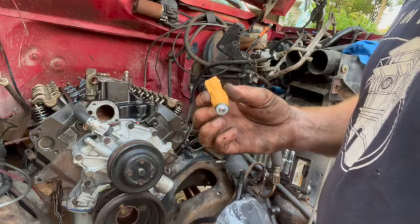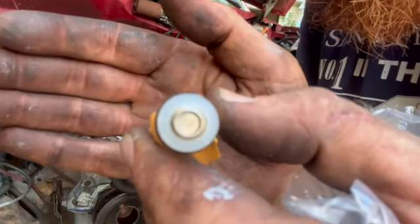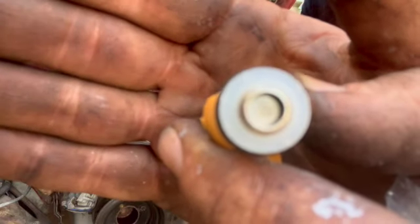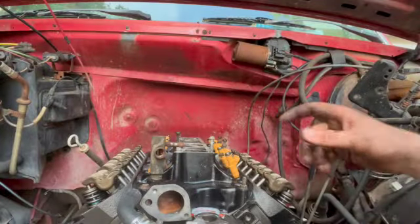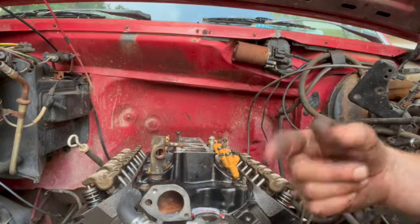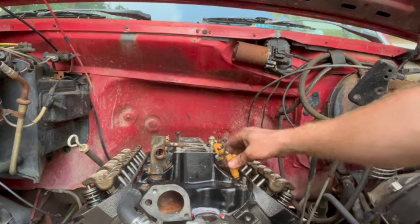The injectors I bought for this are actually out of a 1998 Ford Explorer. If you look closely, you can see there are four holes instead of one. That's what I'm using to hopefully get a little more power and better fuel economy. I got all the fuel injectors in — I took a little bit of oil and put it on the O-ring before sliding it in so it would go in without catching or binding. They all went in real nice and easy. Now we're going to take this fuel rail and try to get it on top.